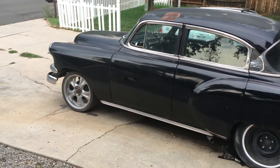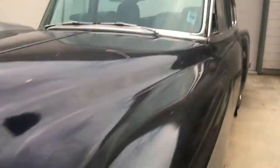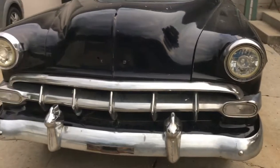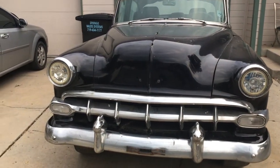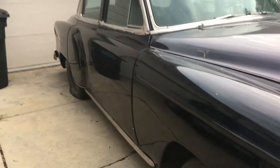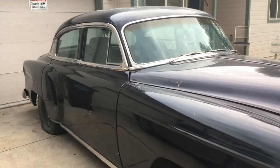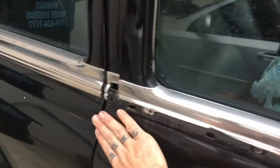So yeah, got this 1954 Bel Air — she's gonna need a couple of things. You can probably see that right there. Need to find some 1954 plates, get all the chrome. The door handles have all been shaved. There are door poppers already on the front and the rear, so that's something to look forward to.